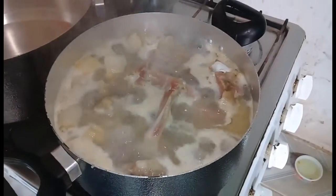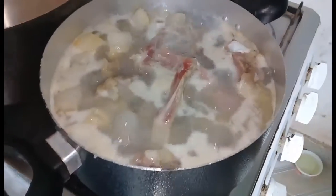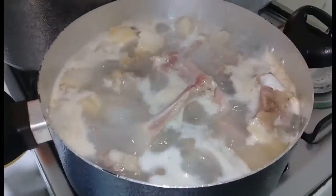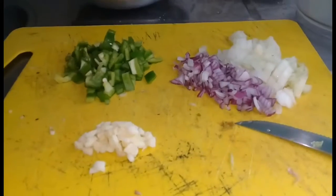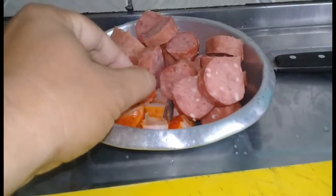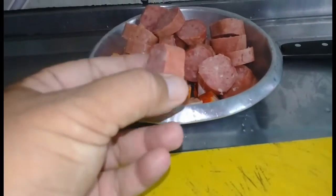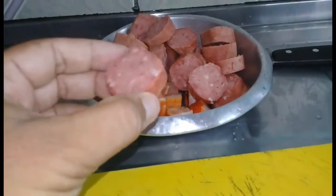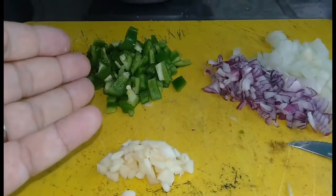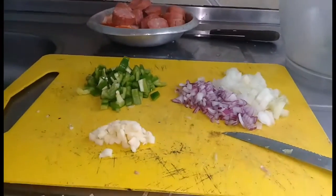Nossa parte salgada da feijoada está fervendo aqui para tirar todo o sal dela — o charque, a costelinha, o toucinho e o pezinho de porco. Enquanto está fervendo, o temperinho já está todo cortadinho para refogar nosso bacon em cubinhos e a nossa calabresa. Vamos utilizar 3 dentinhos de alho, pimentãozinho e 2 cebolas. Então bora lá refogar tudo isso!